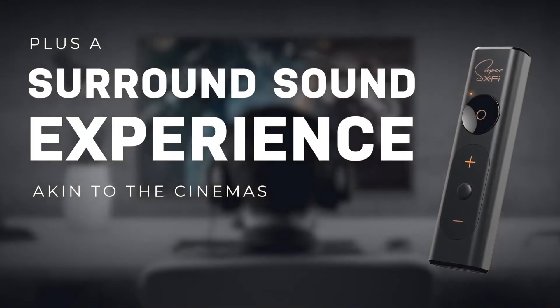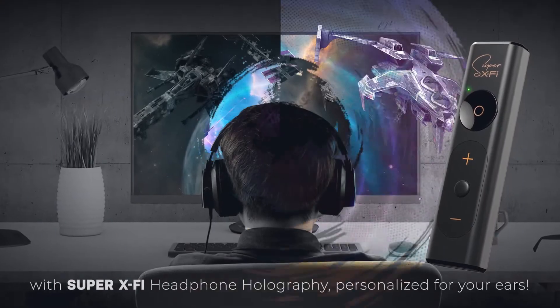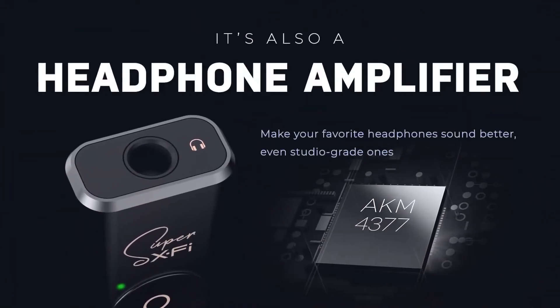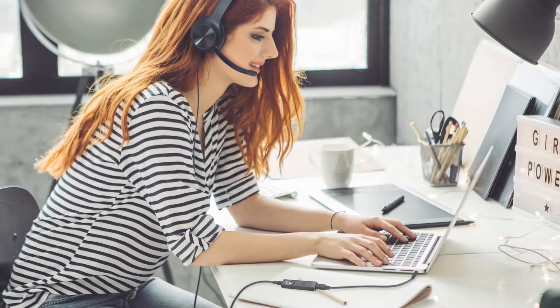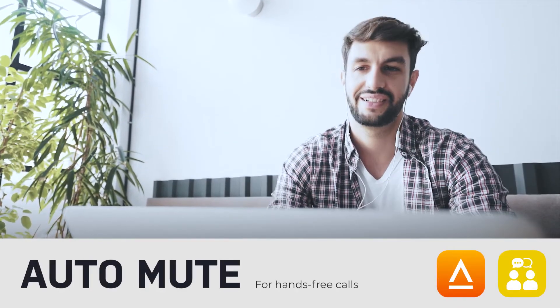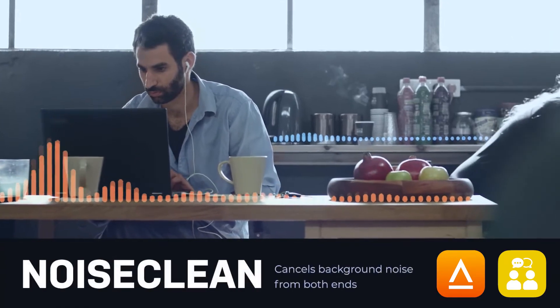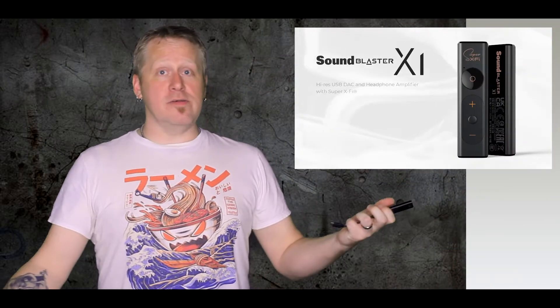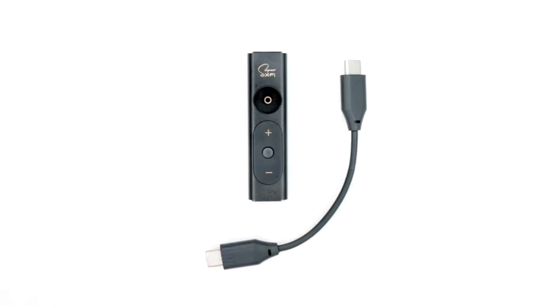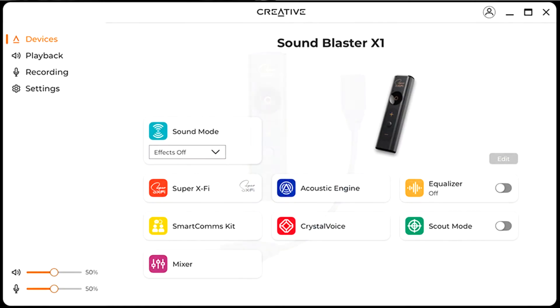If you're curious about what a difference a DAC makes, the X1 goes for $70 US on the Creative web store. At a size smaller than your pinky, you plug it into your USB-C port on your PC, it downloads the drivers, and that's it. The thing is, without trying it I really would not have even considered it. Just like all our reviews, I make nothing on you buying it. However, if you're curious about pimping out your audio on what I would say is relatively cheap, I'd honestly say it's worth it.